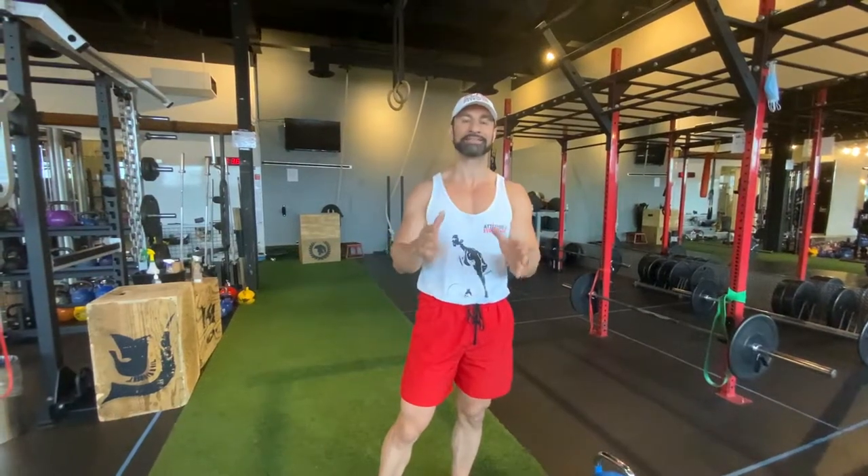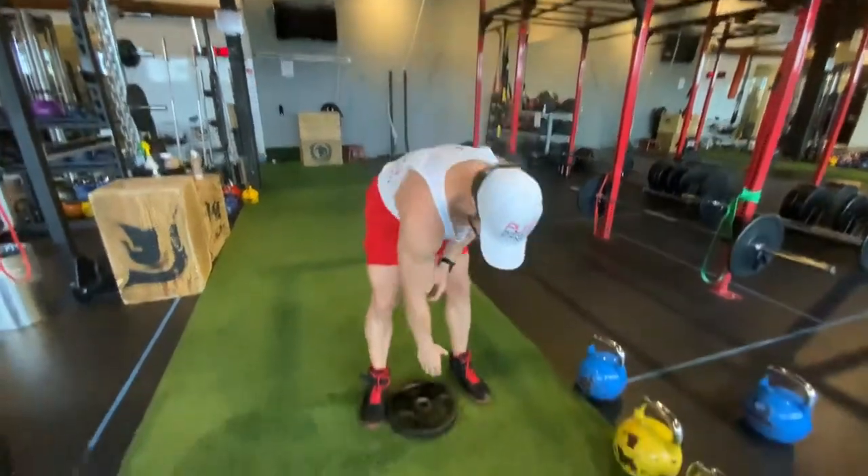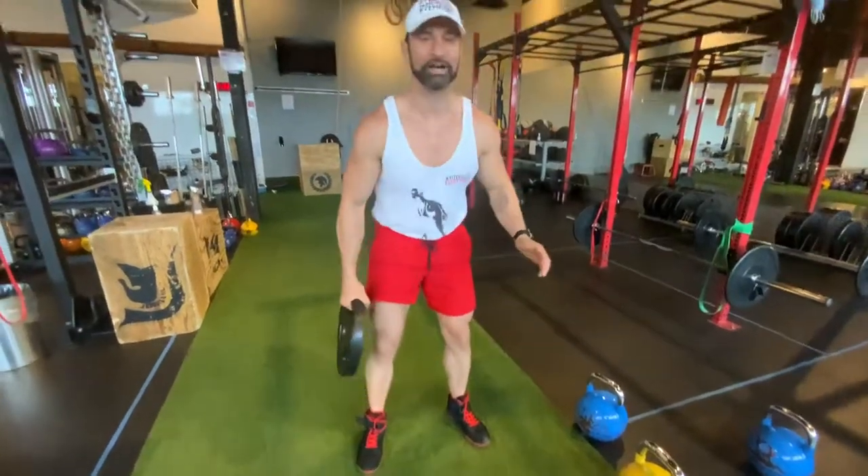How are you? I'm going to show you how to do the plate halo rotation. This is a great exercise to do before you do your shoulder workouts, before you do your chest workouts.